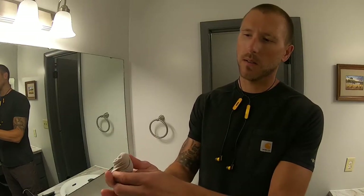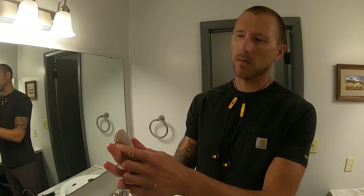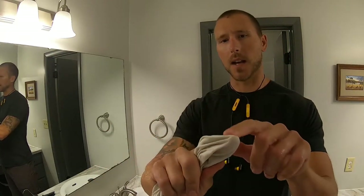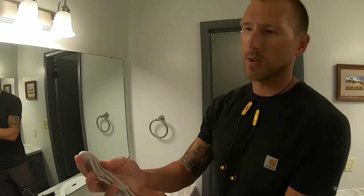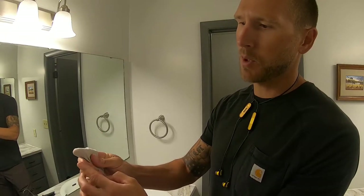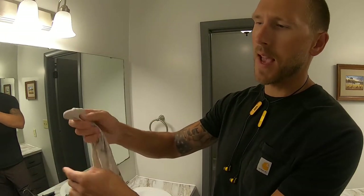Make sure to have it tight on your finger and then have it bunched up in the back. So essentially you wrap your finger and then run that along the joint.